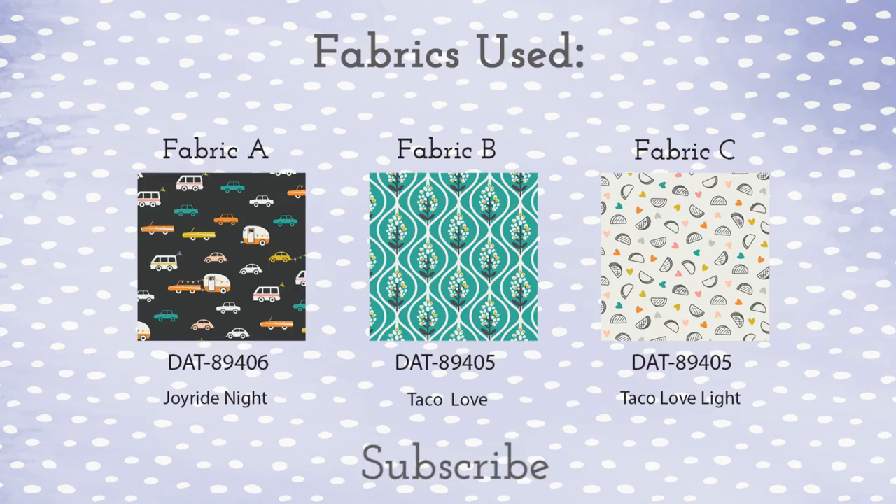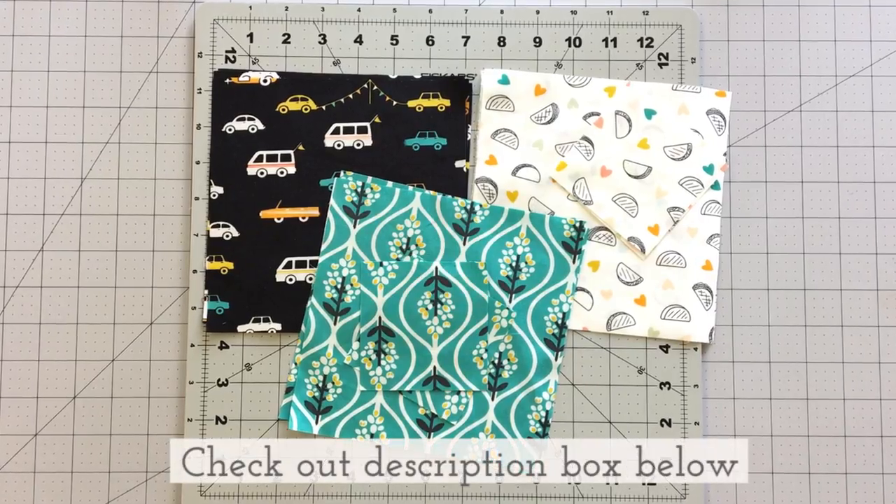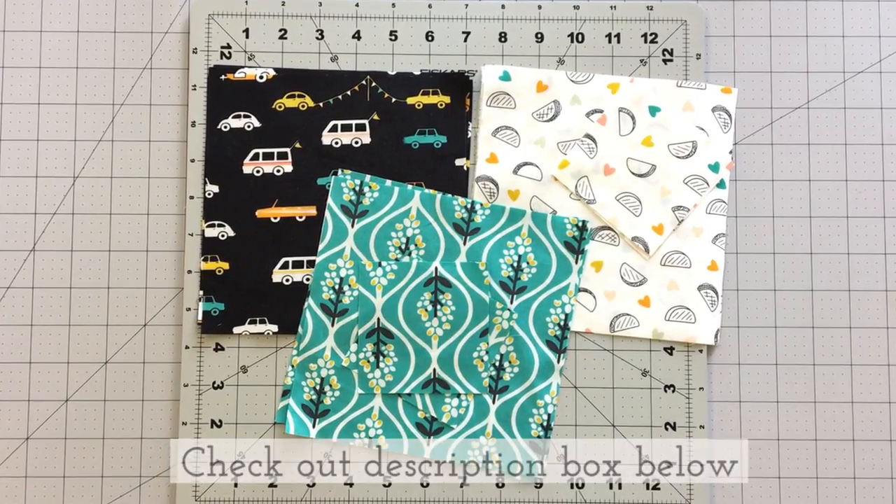If you're new to our channel, don't forget to subscribe below for fun fabric videos and sewing tutorials. Check out the description box below to find all the cutting requirements and step-by-step instructions.